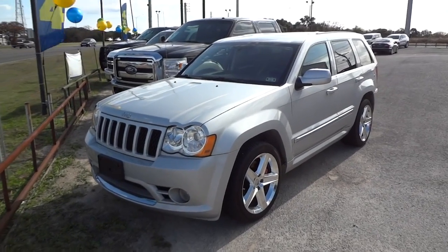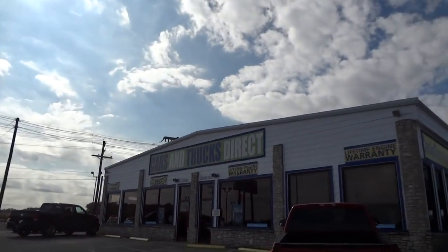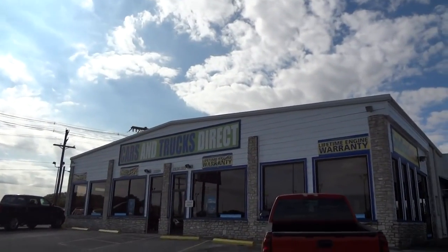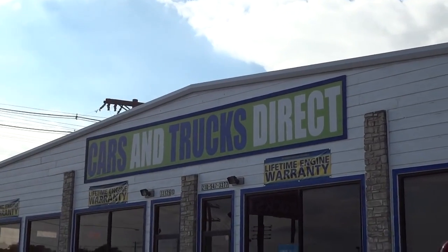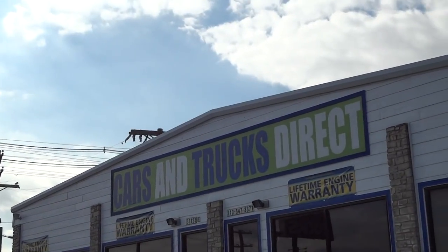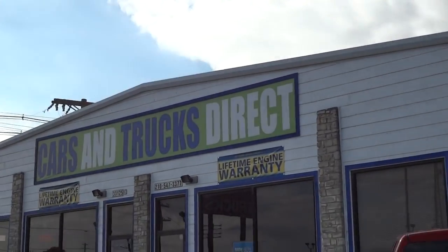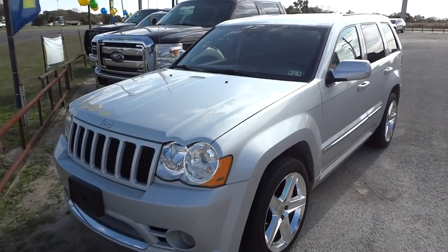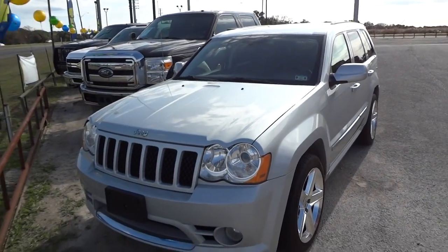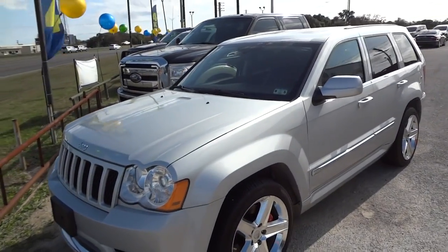Well hello YouTubers, how you guys doing? Today I'm up at Cars and Trucks Direct in Bernie, Texas. Big thanks for allowing me to make this in-depth review. Links to their website and contact information can be found in the description box below. So today I'm here to bring you this true sleeper — this is a 2010 Jeep Grand Cherokee SRT8.